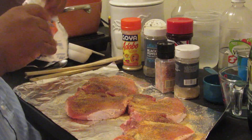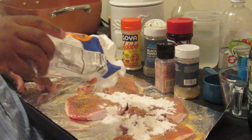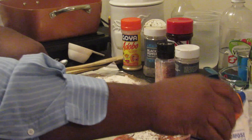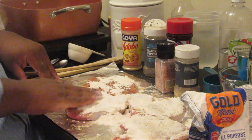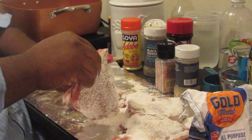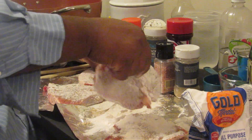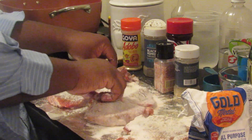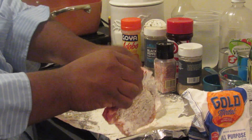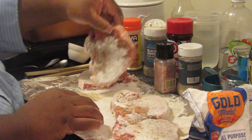We're going to dust these with flour — get a nice flour coating on them. Usually I use a zip-lock bag and shake it up really well, but today we're just doing a simple dusting of flour. I fold the flour back up and rub it in really good to get it all coated, then flip them over and use the remaining flour to dab it in. This is the old school method — all we're trying to do is get them coated with flour.